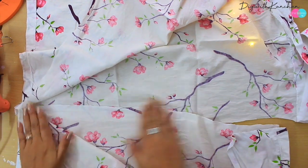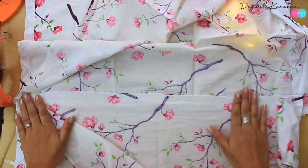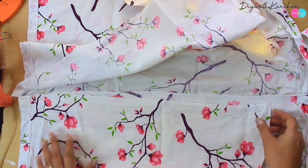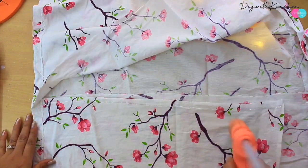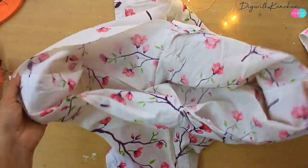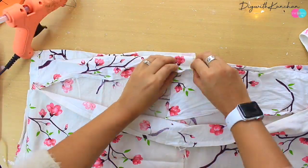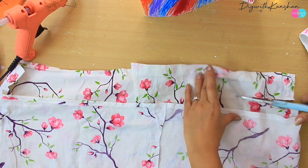In dono ko hum hot glue gun se chipkayenge — yeh kuch is type se ek bada sa bag ban jayega. Agar aapke paas hot glue gun nahi hai toh aap isko haath se bhi sil sakti hai, aur agar aapke paas machine hai toh machine se bhi stitch kar sakti hai. Hot glue gun chipka rehta hai aur agar aap isse wash bhi karte hai toh bhi yeh nikalta nahi hai — so kaafi durable rehta hai.